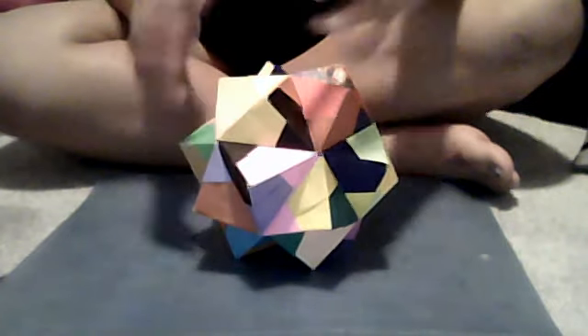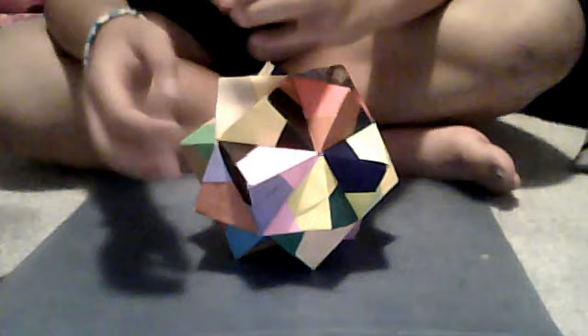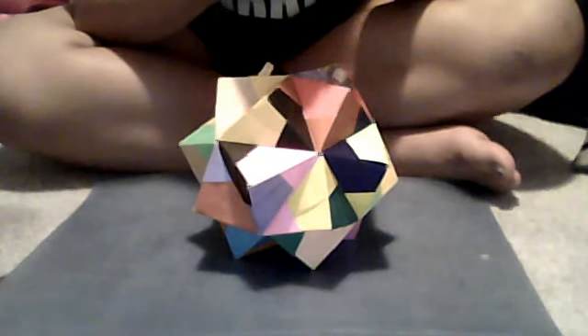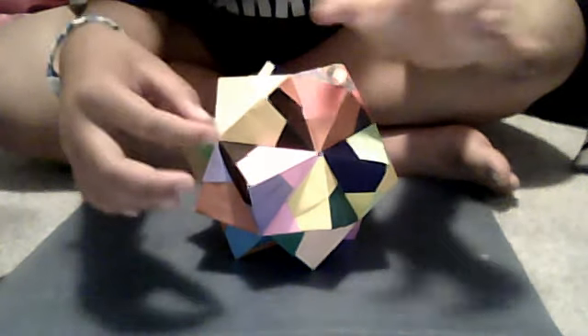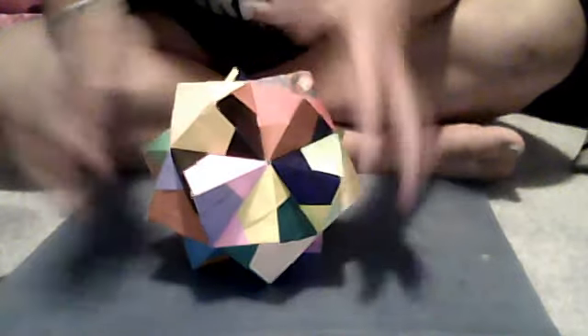I can make a smaller one in a different shape, make three of them, and hang them on a string, using duct tape to hold them from sliding. Then you can hang it from the ceiling — it'll be so pretty. I can make orders for cranes, flowers, and other designs.